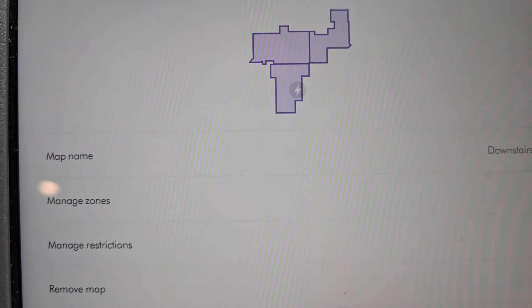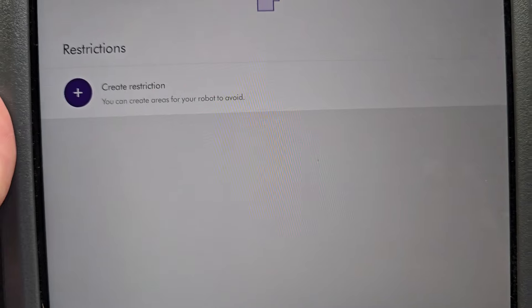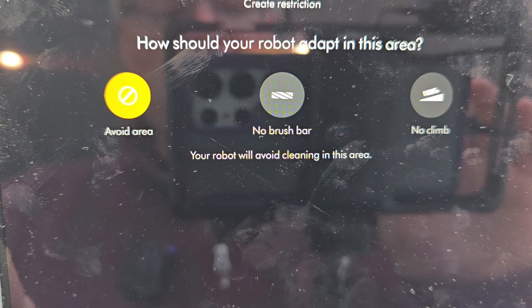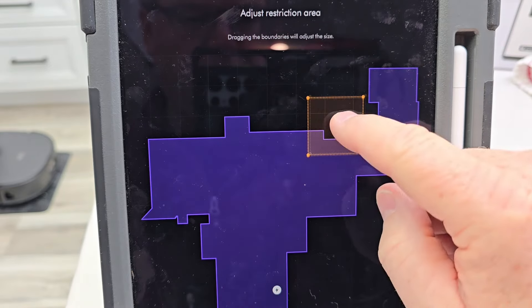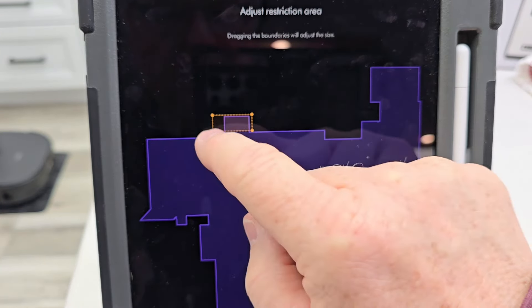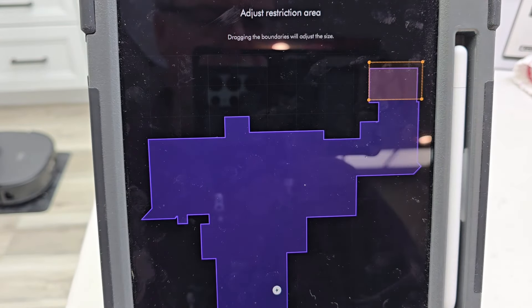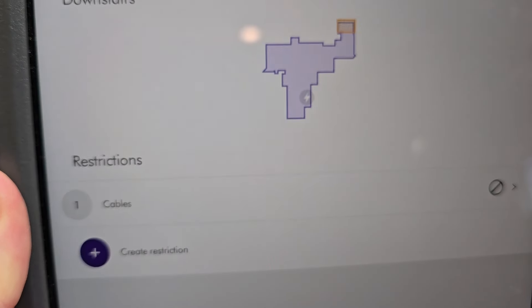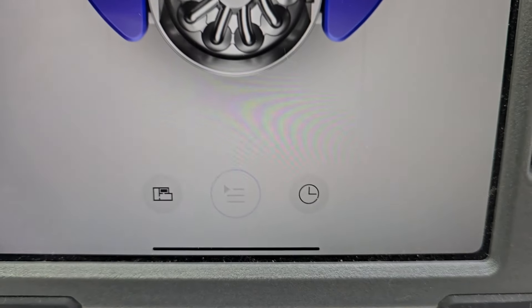Let's click on 'manage zones' — I want to put some no-go zones, and those are called restrictions. Click restrictions. A restriction can be avoid, no brush bar, or no climb. I picked avoid. Now you just click on the map and drag this around — I want to avoid this area because I know there are some cables. Once you create one you have to hit next, then give the restriction a name. The no-go zones show up on the map as yellow. This is the actual home screen — you've got different cleaning modes down here.